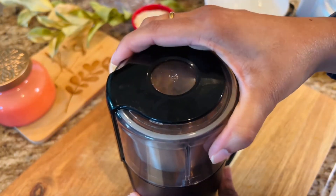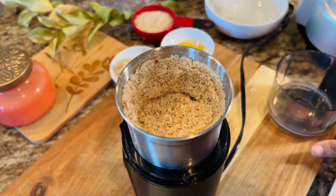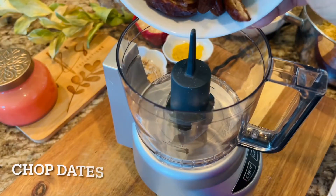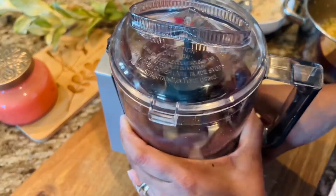In the meantime, we are going to coarsely grind the almonds in the coffee grinder. Make sure to do it in small bursts because we don't want the oil of the almonds to come out.